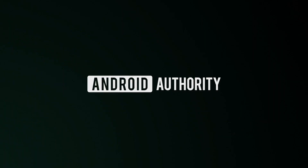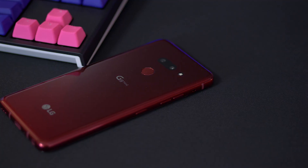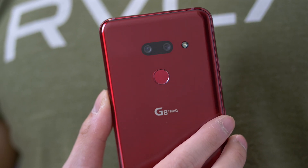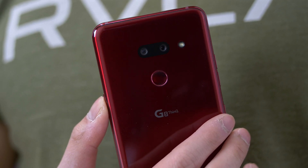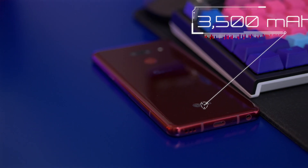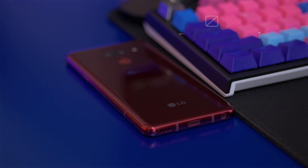At first glance the LG G8 looks a lot like the G7 from last year, and I don't think that's great because the G7 was already a little generic looking, but LG did refine it to make it feel better. The first thing you notice when you pick up the G8 is that it's a little bit thicker, and that's to compensate for the bigger battery — which is also a plus. I wish more manufacturers would make their phones thicker so their batteries last longer.